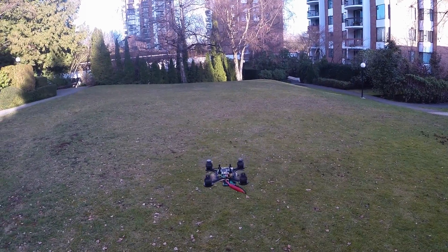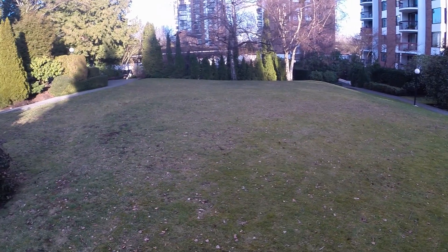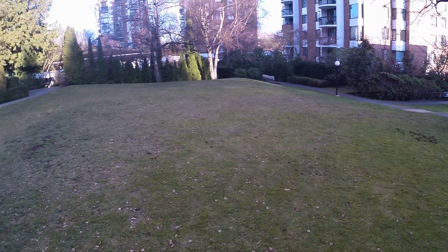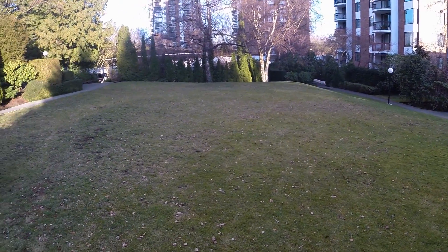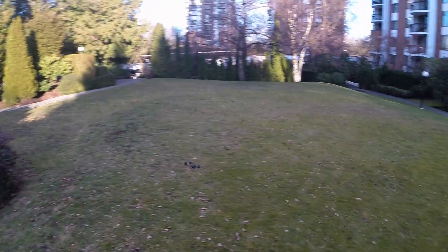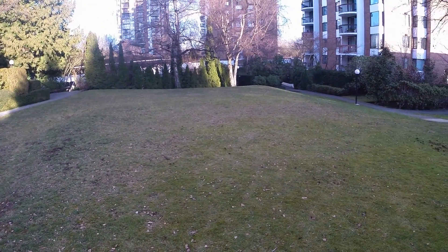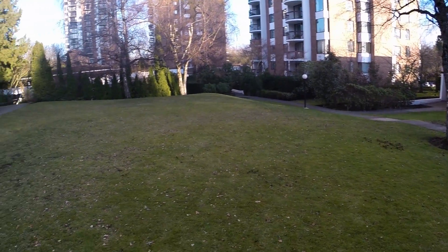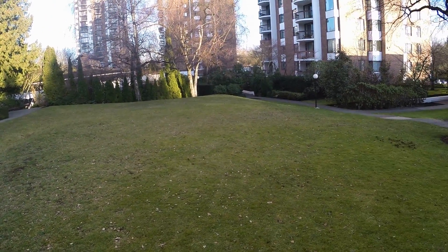This is how it approximately sounds. So as you can see it's really, really quiet. Probably not a bad setup for indoor — I guess similar to regular brushed quadcopters.